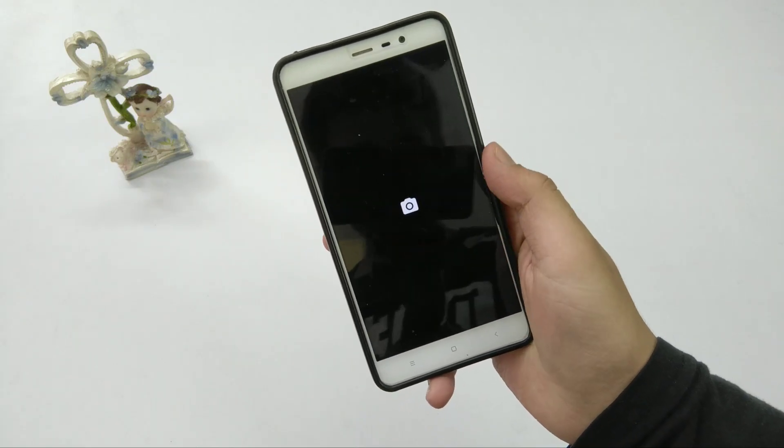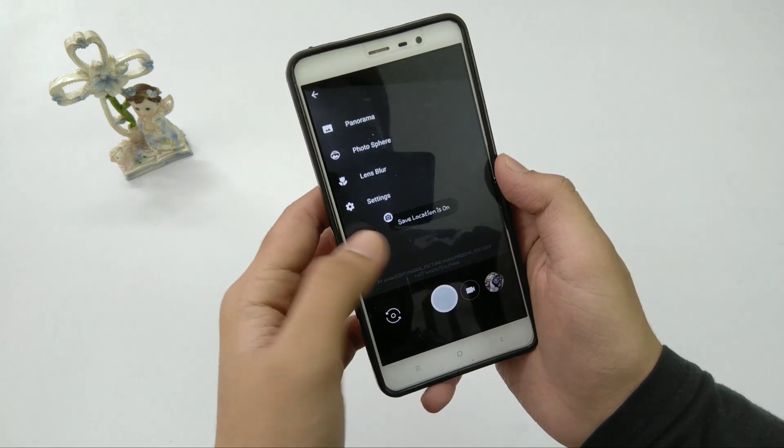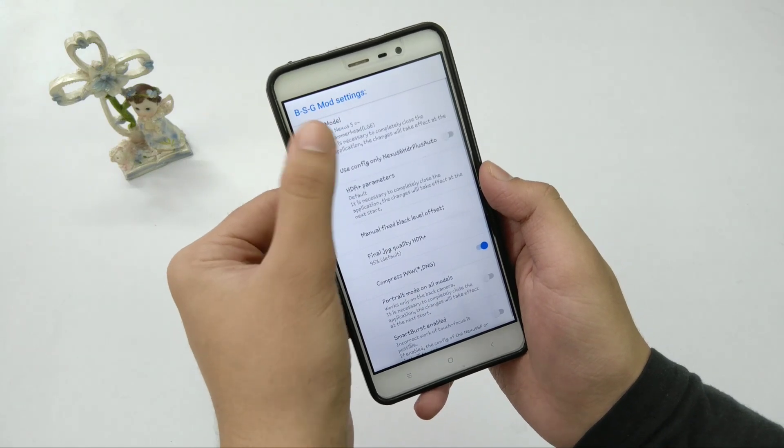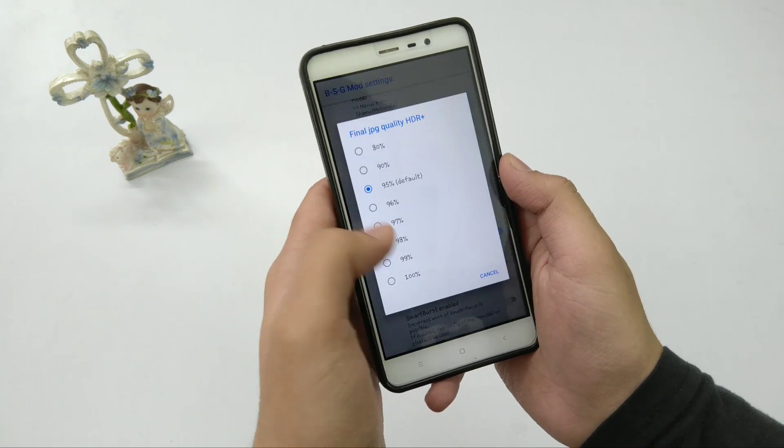After installing the APK, you have to give all the permissions first. After that, you simply have to swipe from the left and go into Settings, and from there you have to tap on BSG mod. Here you have to select Nexus 6, or 'other' if your device supports it.